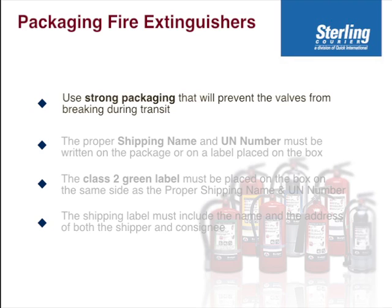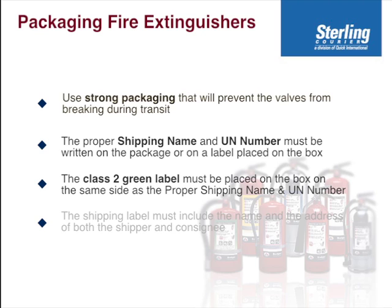Most people just use fiberboard boxes. On the box you must write the proper shipping name 'fire extinguisher' and the UN number UN1044, and put the class 2 green label on the box on the same side as the proper shipping name and UN number.